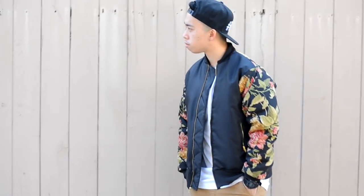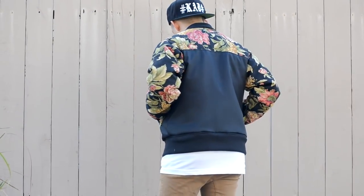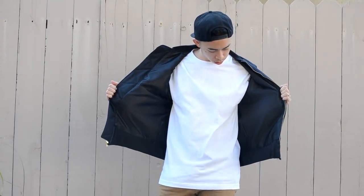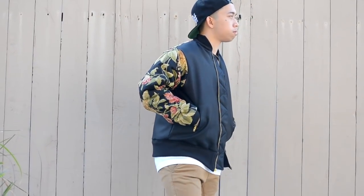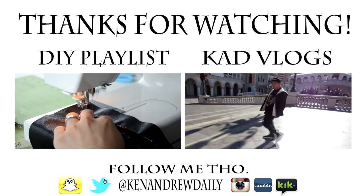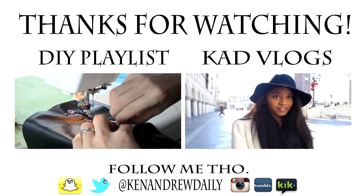Once you're done with all the sewing, you can try out your new bomber jacket. The design for this bomber jacket is dedicated to my grandma — she had recently passed away, so rest in peace, grandma. Let me know what you guys think about the bomber jacket in the comment section below. Make sure to leave a like if you enjoyed the tutorial. Thanks for watching, and as always, remember to keep it daily. Hope to see you guys soon!